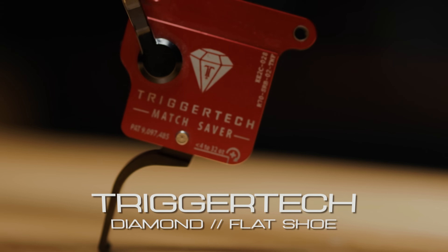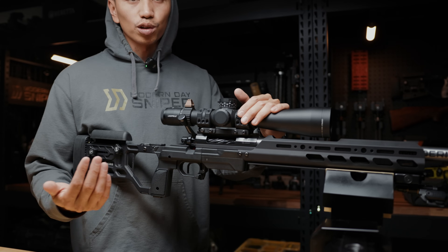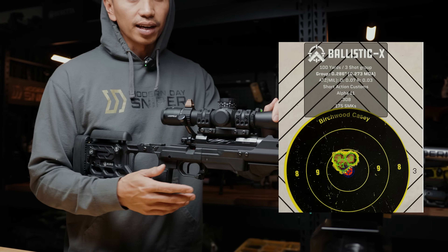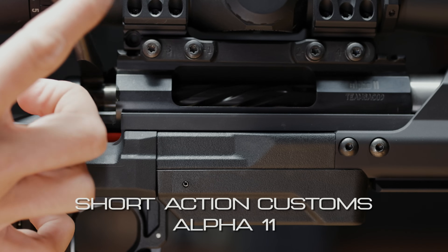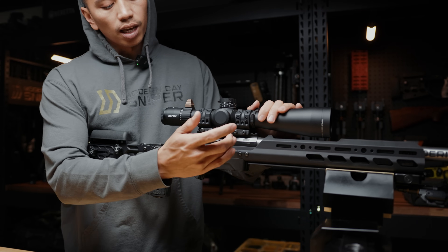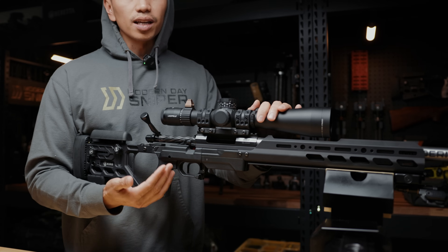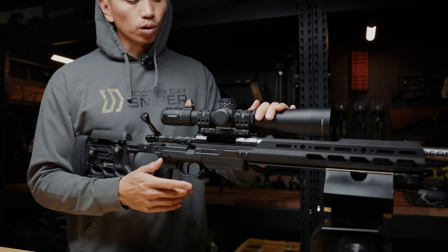Moving to the trigger — I've got a Trigger Tech Diamond in here, single stage flat shoe. This is the original trigger I dropped in when Trigger Tech Diamonds first started coming out. It's probably got anywhere from 10 to 12,000 dry fires on it. This rifle has over 5,000 rounds down it and I haven't had any issues. I set all my triggers to about 10 to 12 ounces. The action is a Short Action Customs Alpha 11, which has an integral scope rail, integral recoil lug, as well as an AW cut so I can run AW mags. I haven't had any issues with the action or the bolt stop with thousands of live fire rounds or dry fires.